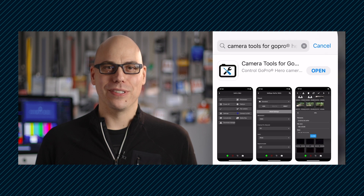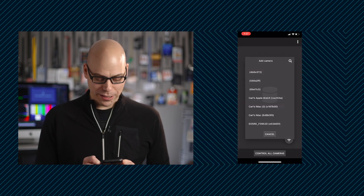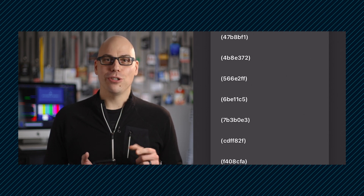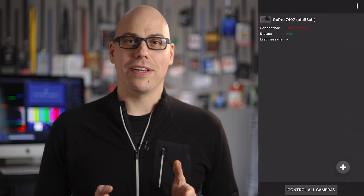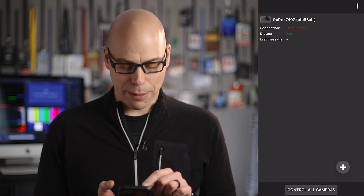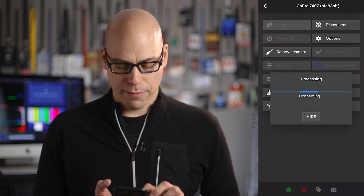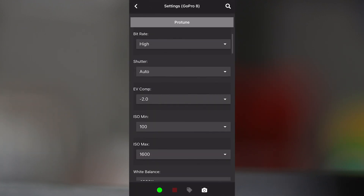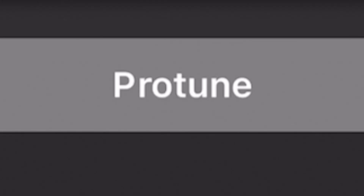Launch the Camera Tools app, turn on your GoPro, and press the plus button. A list of Wi-Fi devices in your proximity — most of which don't make any sense — will populate the list. Choose the one that says GoPro and tap it. This will bring you back to the main interface of the app where you'll need to tap on the camera icon to launch its controls and press Connect. From there, you can dive into the settings, scroll down, and see your glorious return of your beloved ProTune settings.